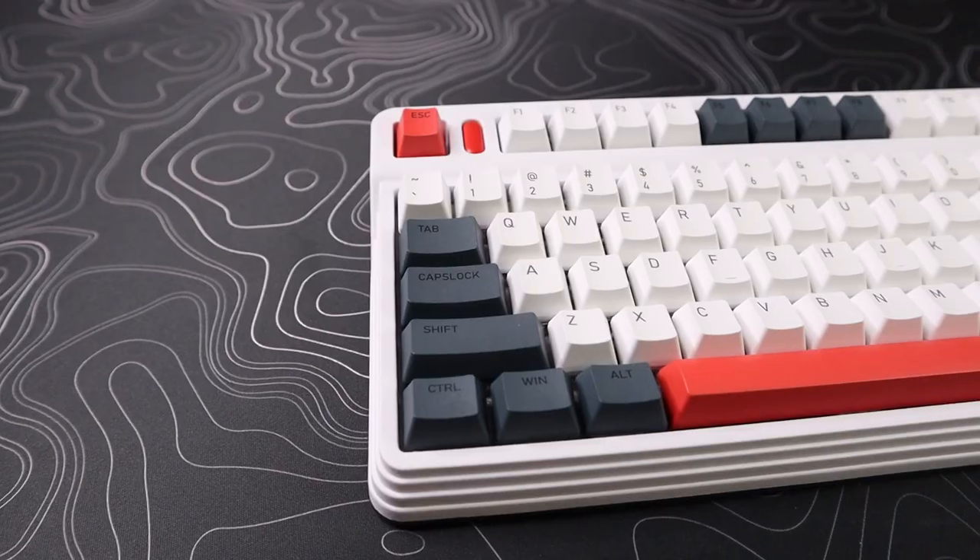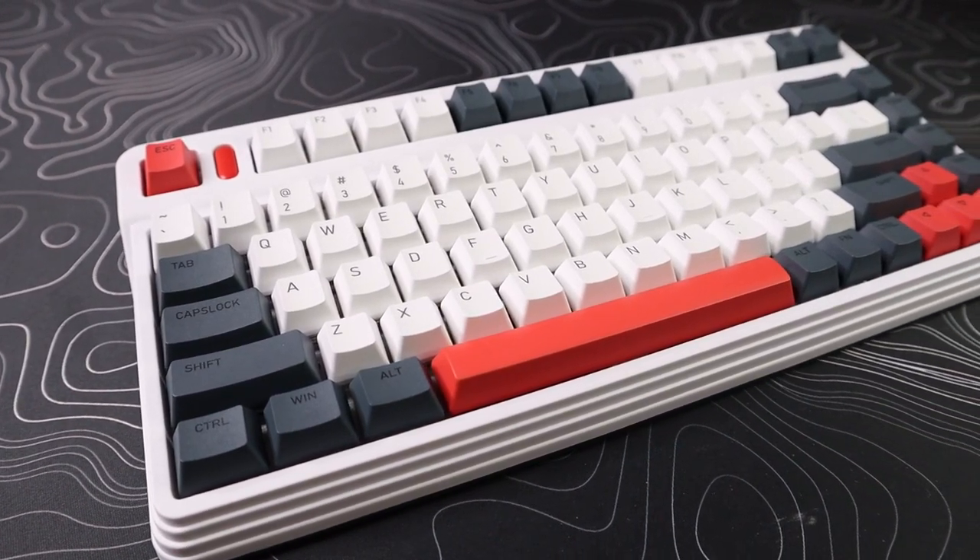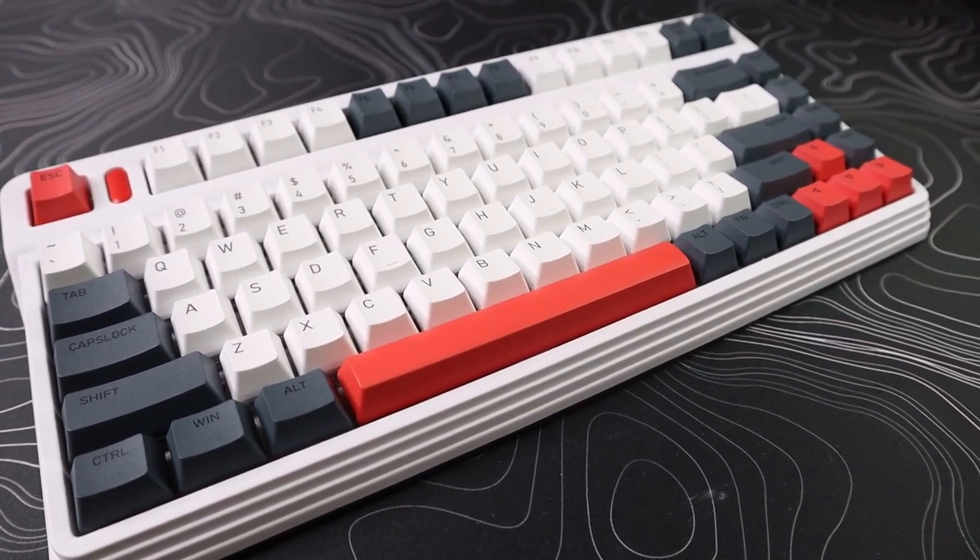Today we're reviewing a mechanical keyboard. This is the L80 series from IQunix — I wasn't sure how to say it at first, but I'm pretty sure it's pronounced IQnix. Still not totally positive, just kind of guessing, but yeah.